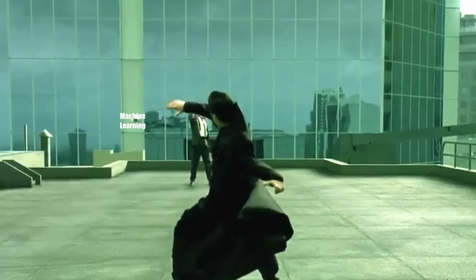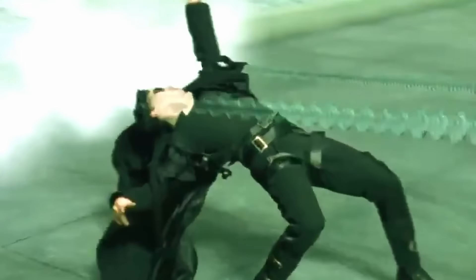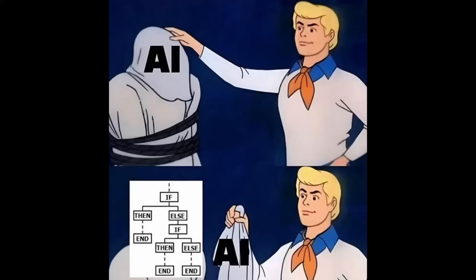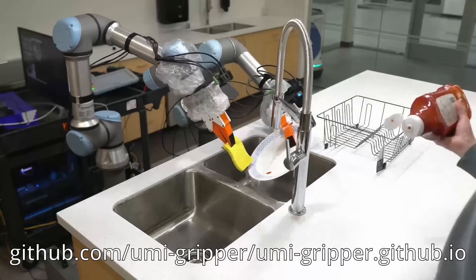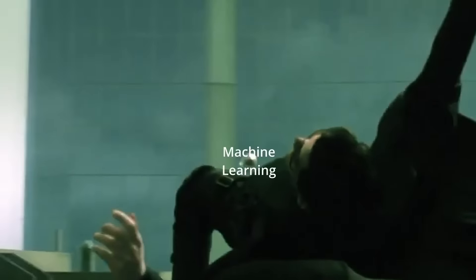I've been trying to dodge learning about machine learning for years. I always thought of it as something for people that are not good at programming. Until I saw this — the way that robot arm moves is so freaking cool. And this is the type of stuff only machine learning can accomplish. So I guess the time has come to finally get into it.